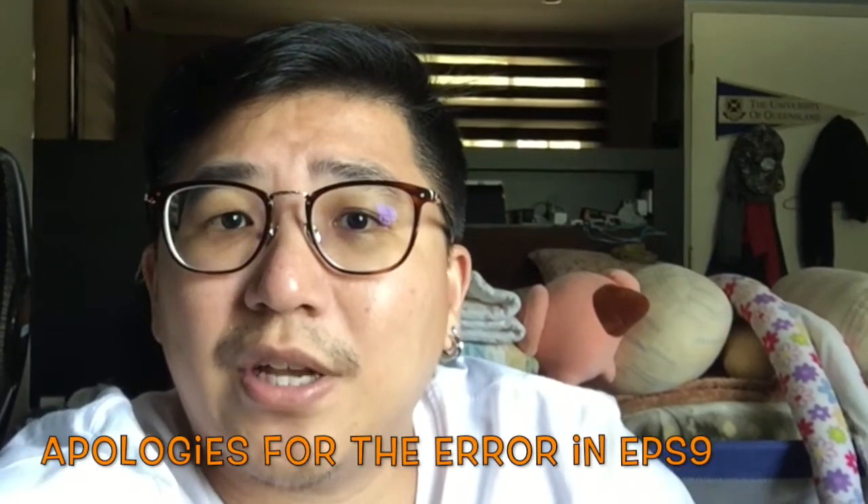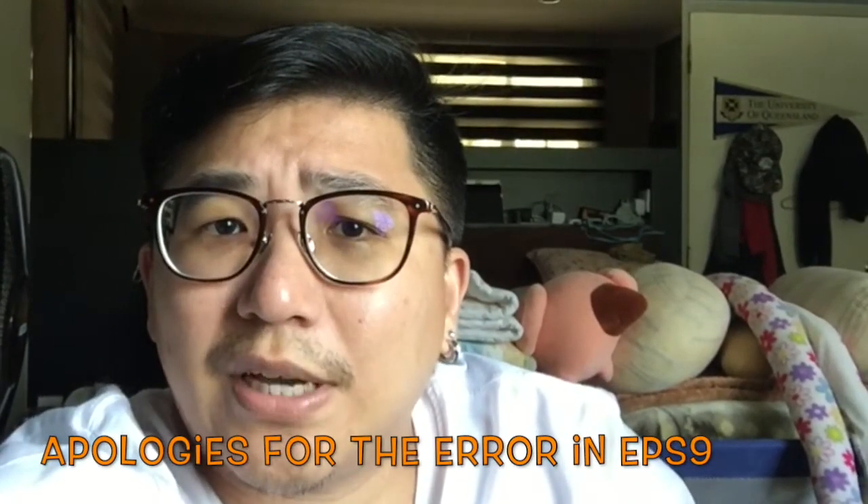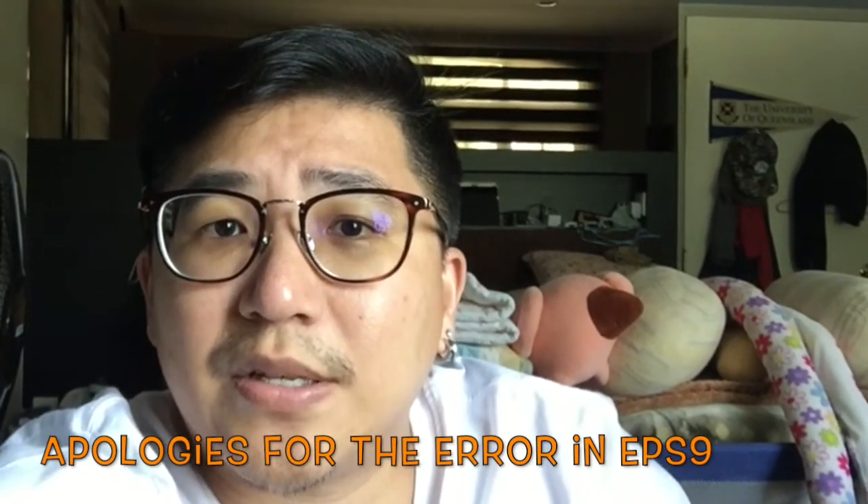In my previous vlog, I spoke about the Sony XZS and XZ Premium. Much to the dismay of my viewers, I mentioned that they are quite similar. But actually they are quite different, with only the cameras being similar.